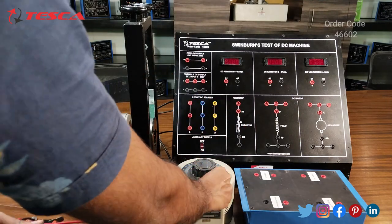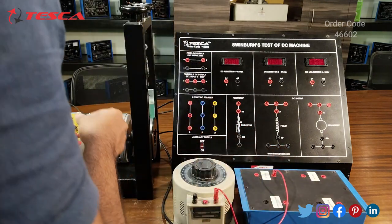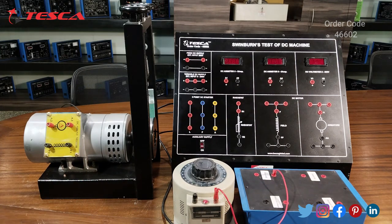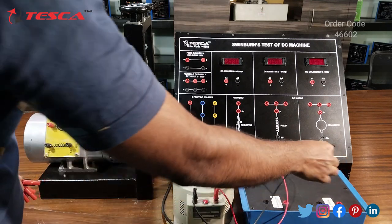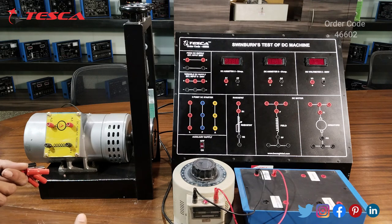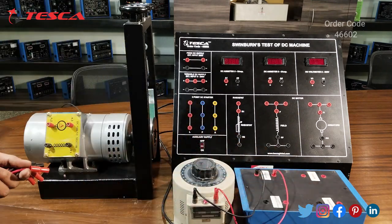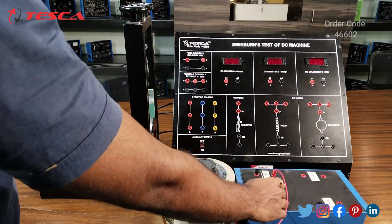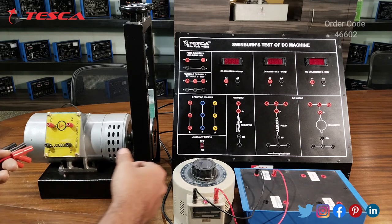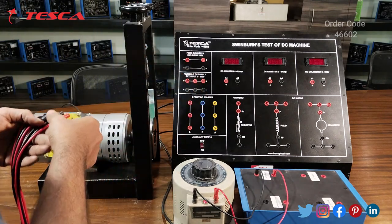We will connect this variac with this DC converter. I am using this DC converter — you can also use any variable DC power supply. Here I am using a variac which provides AC, and I am doing the conversion from this DC converter, converting AC directly into DC. You can use any DC power supply which can provide 0 to 200 volt DC. We have to connect that DC power supply here as an external DC power supply.